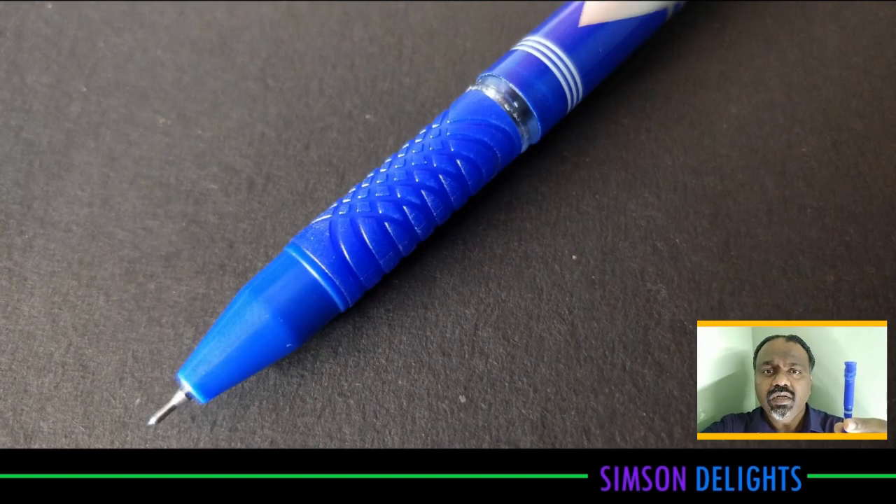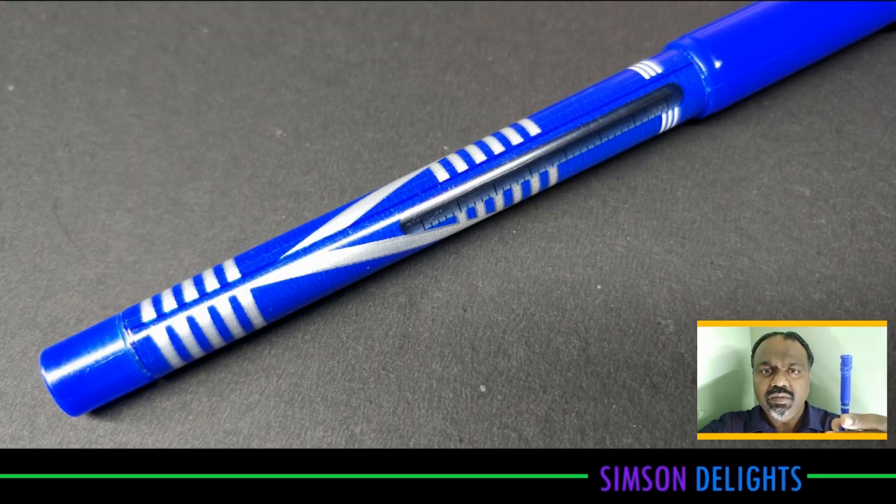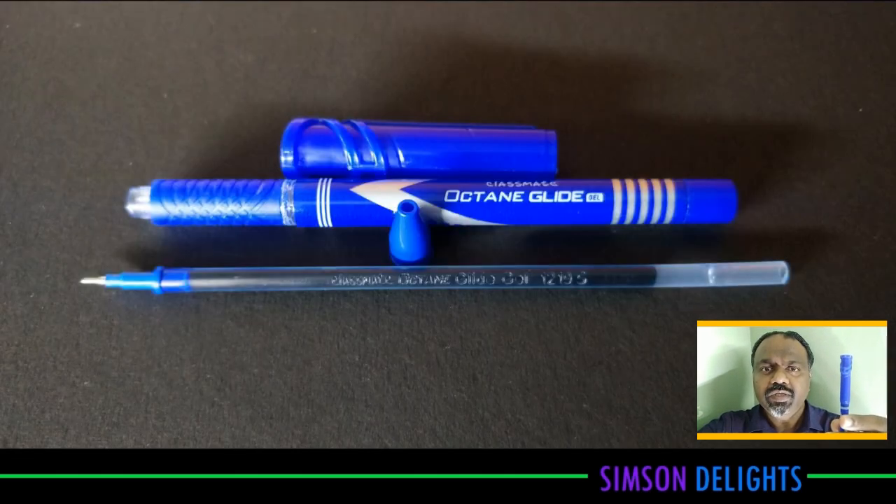Hi there. This is Simpson. In this video, we are going to review the Classmate Octane Glide. This is a gel pen. This pen costs about Rs. 10.